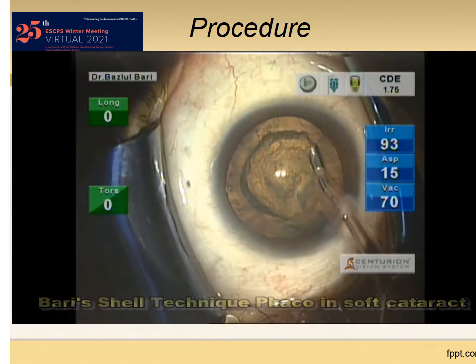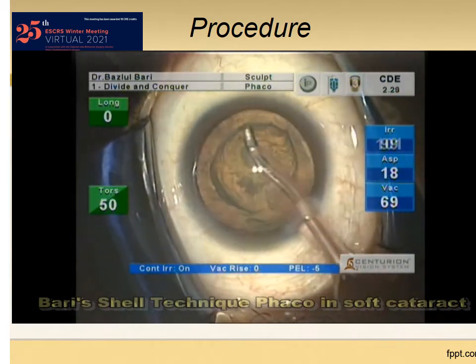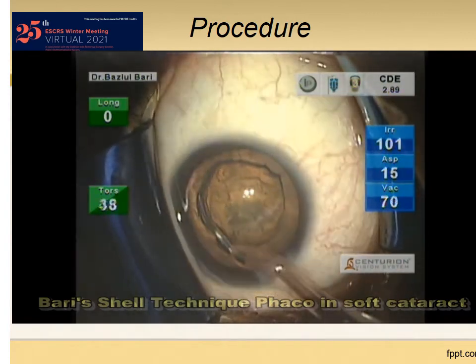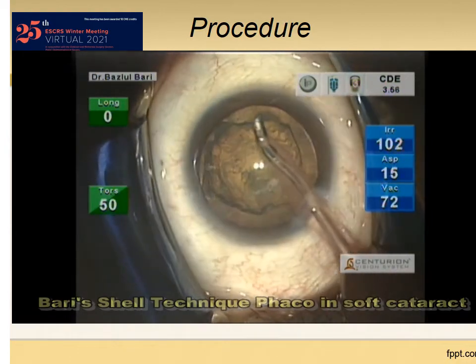This part helps in two ways. One: true hydro delineation can be performed to create a shell posteriorly. Two: the core nucleus gets enough room to prolapse, which we will see later on.